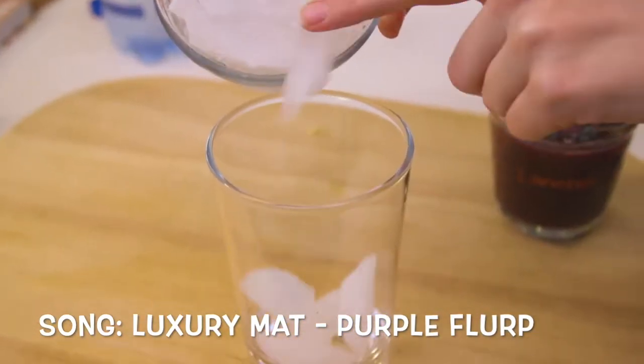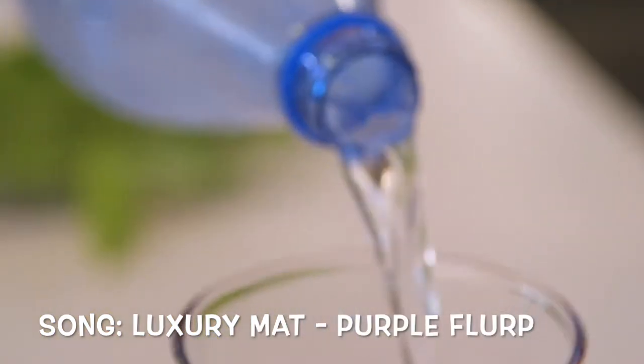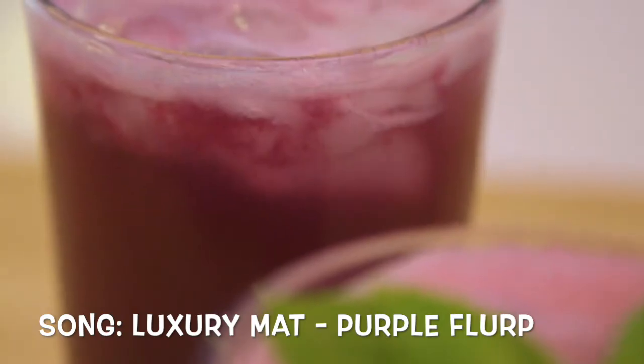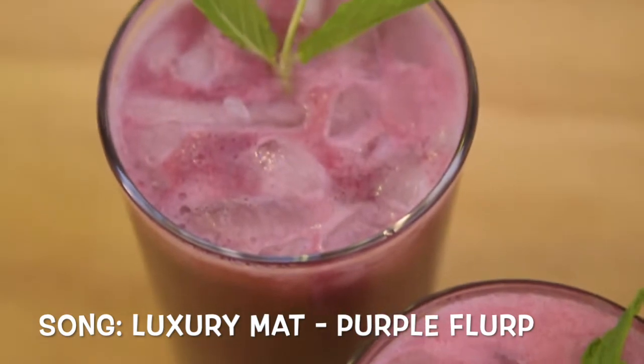Refrigerate this until it's chilled. To serve, add ice to a glass and fill it with half grape concentrate and half sparkling water. Garnish with some mint leaves, and voilà — you've made Purple Flurp a reality with this homemade grape soda. Jimmy Wong says this is Jimmy Neutron approved!